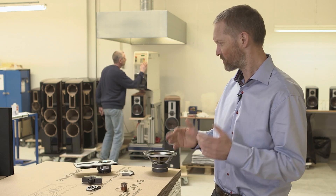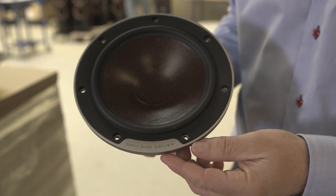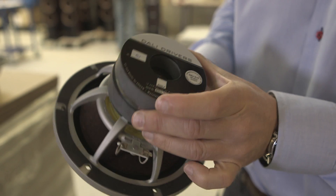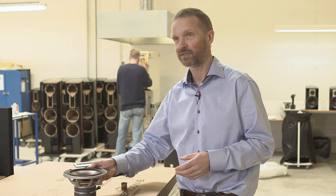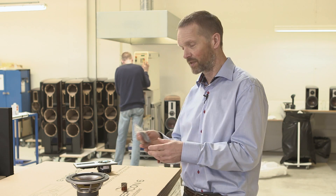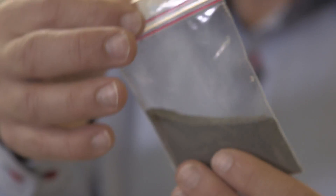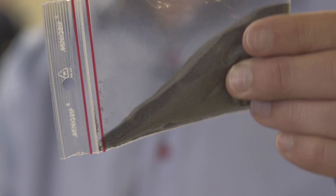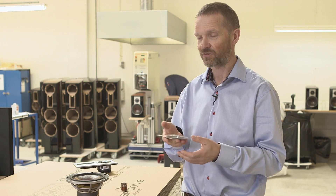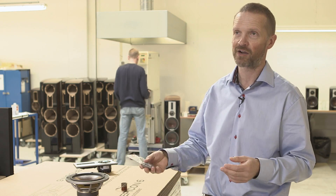One of the things most remarkable about the drivers used in the Epicon project is the introduction of a new material within the magnet system. For the Epicon, they're brought a step further. It's the first product where this is implemented, and it's technology that we have, of course, applied for a patent on. The core thing is that we use a powder called SMC — Soft Magnetic Compounds — which are small isolated iron particles pressed together under high pressure. We use that instead of some of the iron in the magnet system, so it replaces some of the iron, not the magnet.